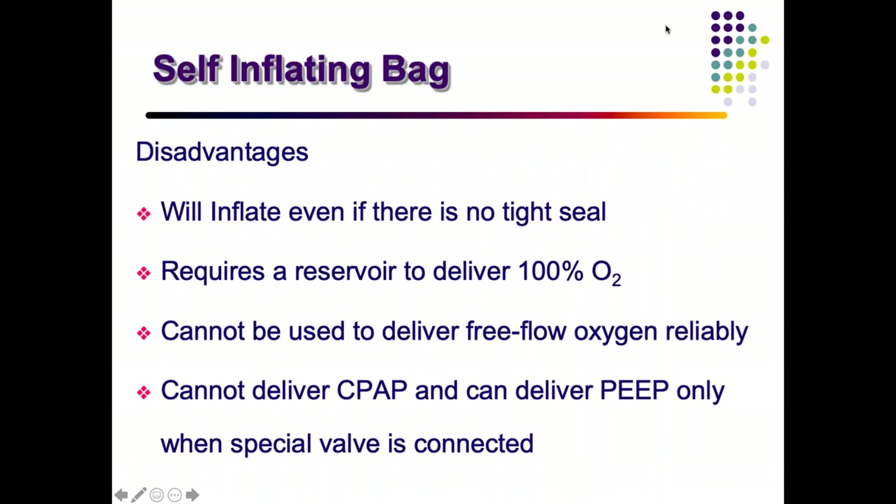Disadvantages of a self-inflating bag: it inflates on its own regardless of the seal, so you cannot tell whether the seal is adequate. It also requires a reservoir to deliver 100% oxygen. It cannot act as a free-flow oxygen supply reliably — unless you are squeezing it, it will not supply oxygen. A standard bag does not deliver CPAP unless special valves are applied.